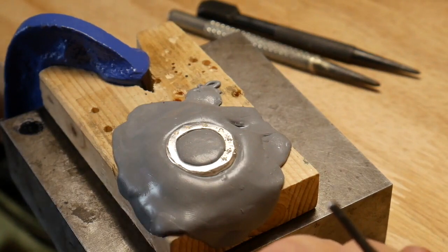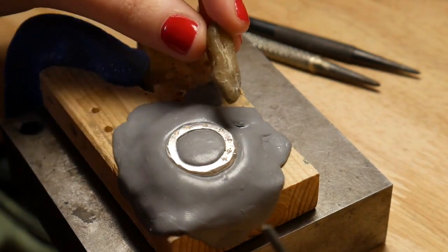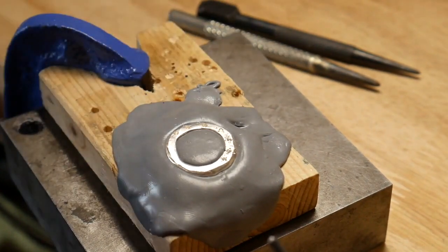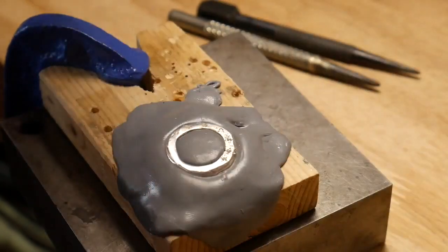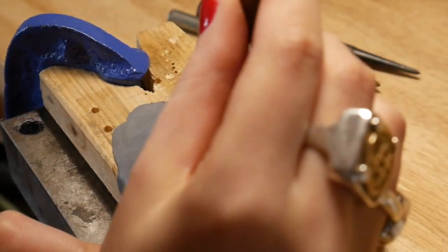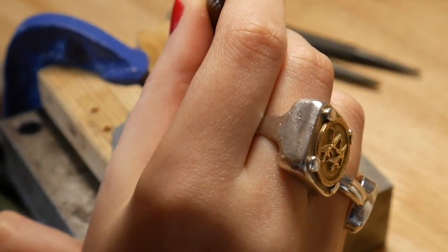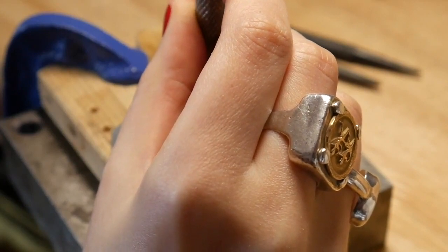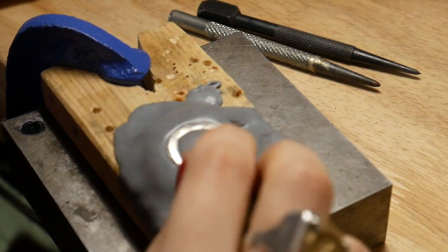I use my small punches to pick up the stones, but I also sometimes use wax because it's sticky enough. I do prefer the punch though — I dampen it with a bit of water or saliva because it sticks really well. Then you have to be very perpendicular, push it in, go to the side, slide to the side, and the stone should be set and stay in.